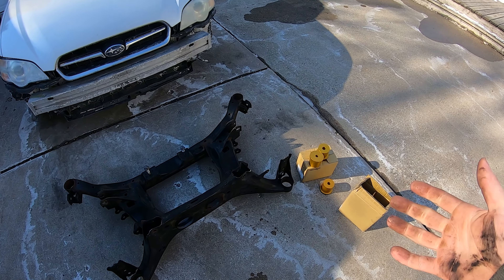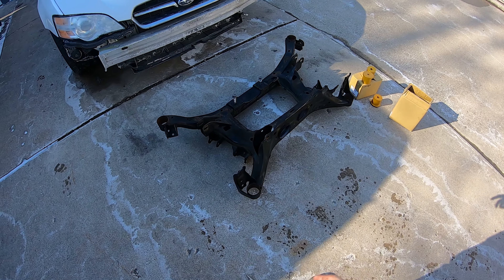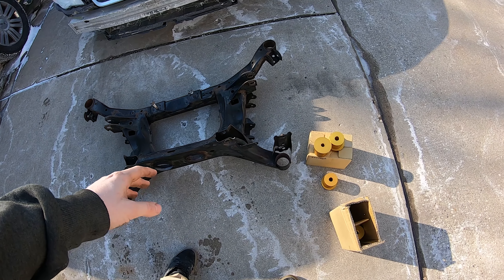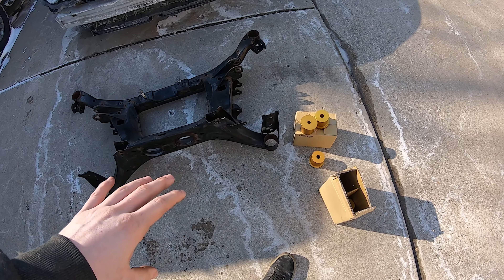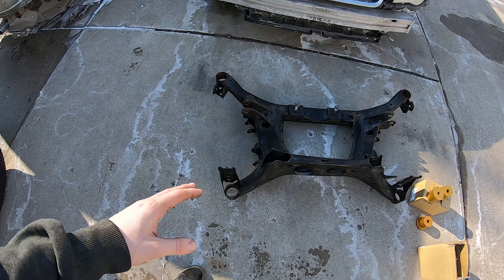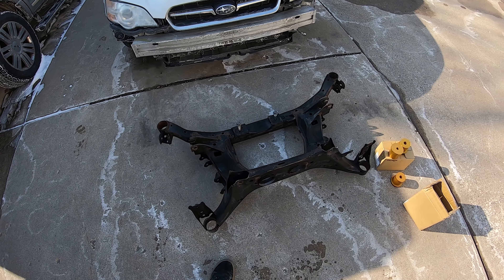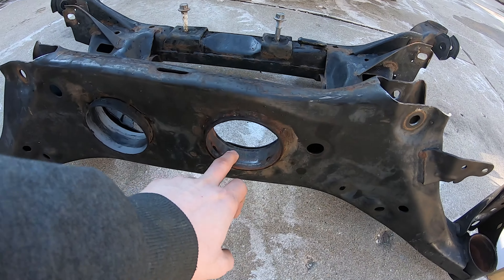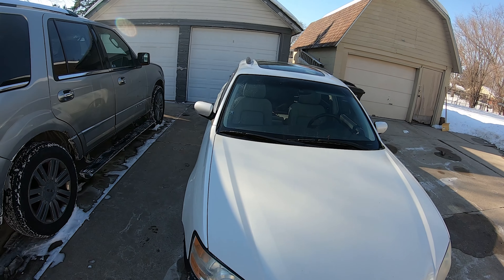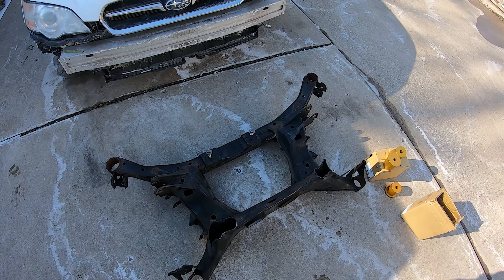What's up guys, today I'm going to be showing you how to put the Parts Shop Max, or PBM, subframe and diff risers in an FRS. I realized halfway through making this video that I never recorded an intro, so that's why the bushings are already out and I got the new ones laying here. We'll be doing the subframe risers with maximum rise, so you'll see what needs to be ground down on the subframe.